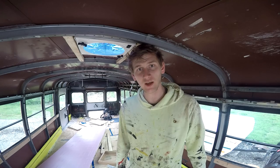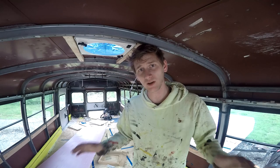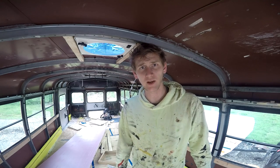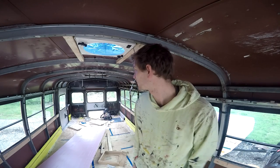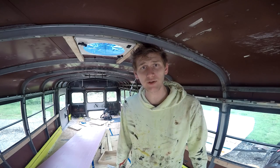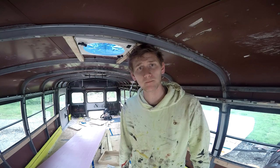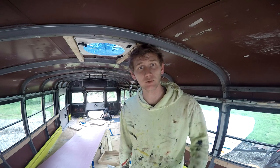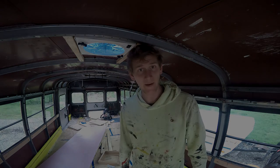We got a lot of stuff done today. Brianna scraped off a bunch of decals — all the decals on the bus are completely gone. We started working on sanding it, and I think I got some footage on that. Other than that, we're ready to rock and roll pretty soon here. It's going to be awesome. Thanks for watching, because I'm tired and I can't remember what else I wanted to say. So I'm going to end that now.